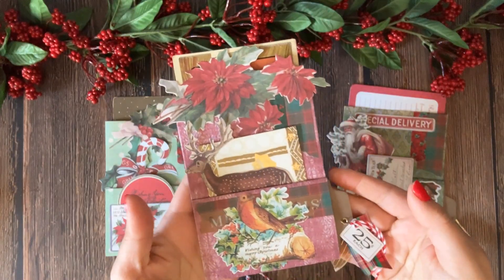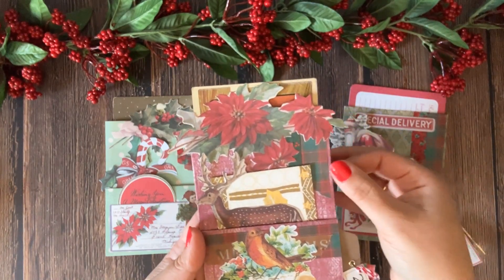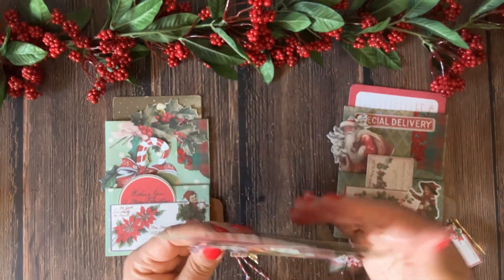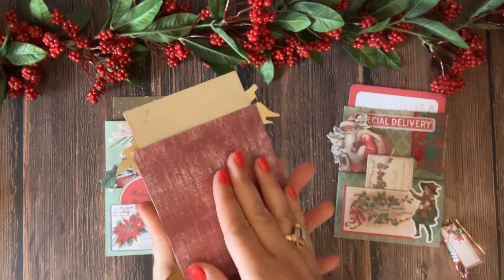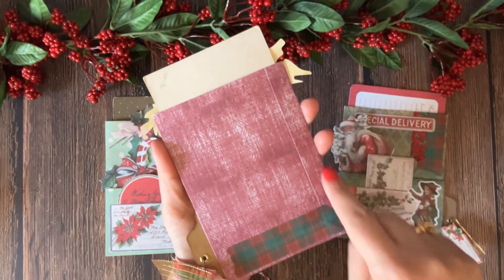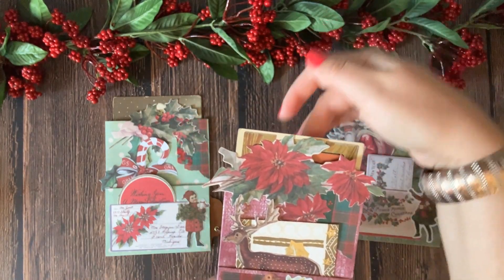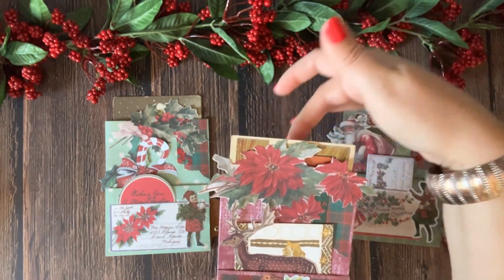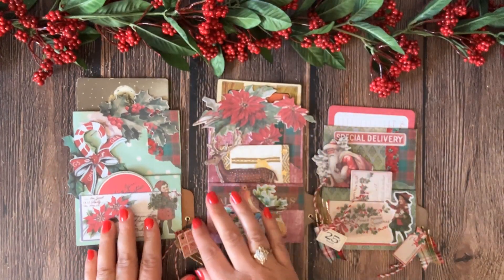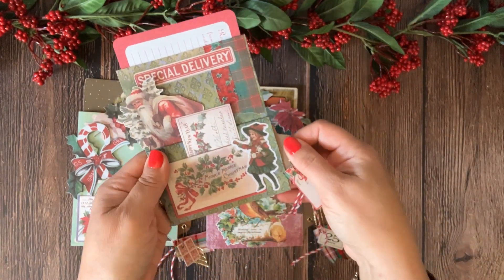Now, what can you do with the finished pocket? It makes a perfect addition to any junk journal. You can clip it onto the page or you can glue it onto the page. And if you put your glue on the three sides of the back of the pocket only, that's going to create an extra pocket — like a secret tuck spot. These are perfect for my Christmas junk journals and I know they're going to be perfect for yours as well.